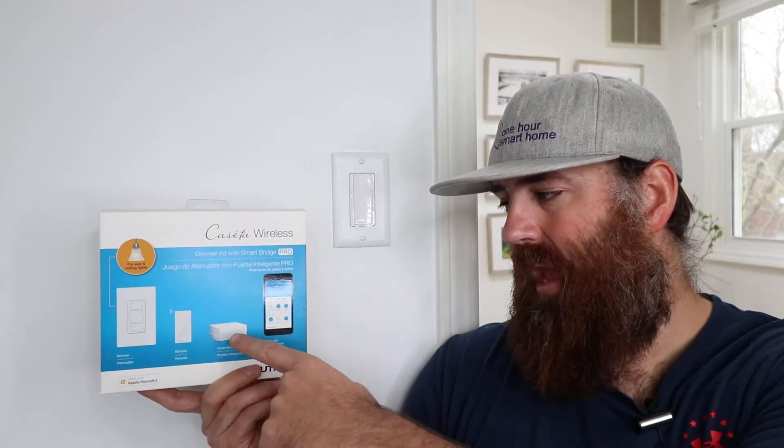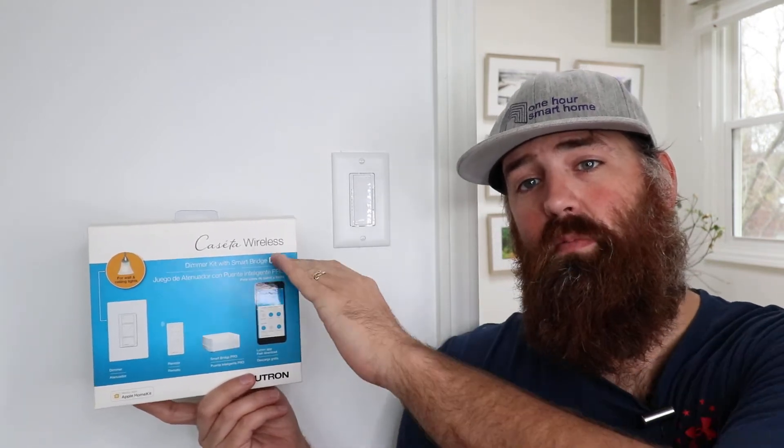The Lutron Caseta light switches work with a bridge that connects to your Wi-Fi network, and that bridge communicates with your light switches. So once you have that bridge installed, you can then communicate with the light switches through your phone or when you connect them to a voice assistant.